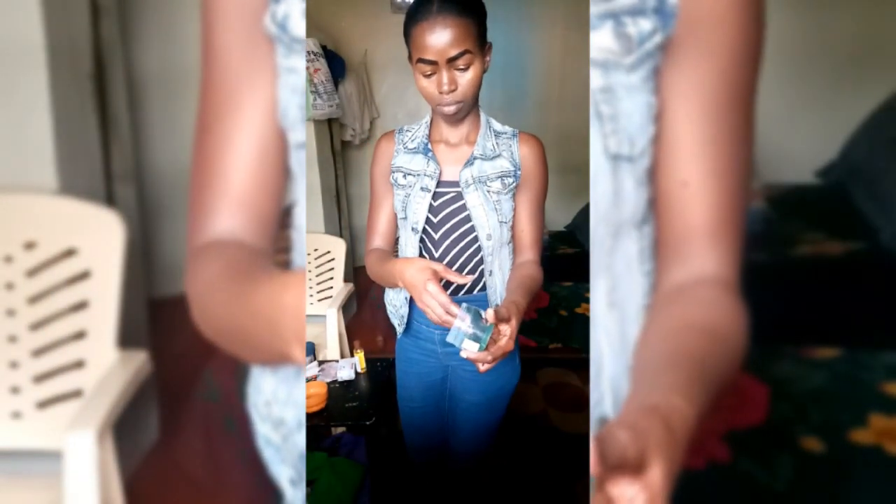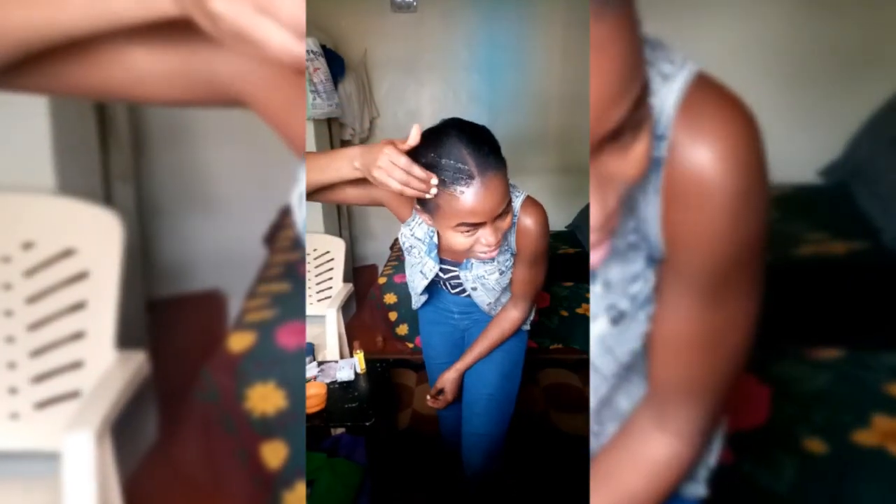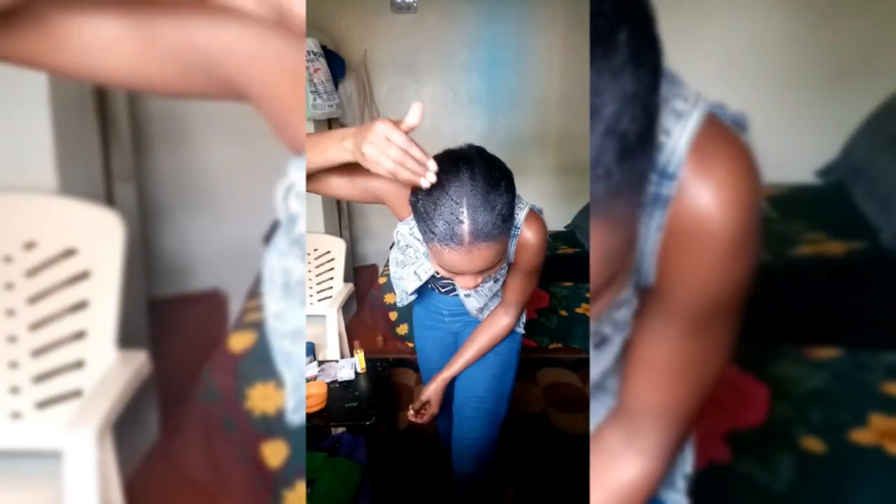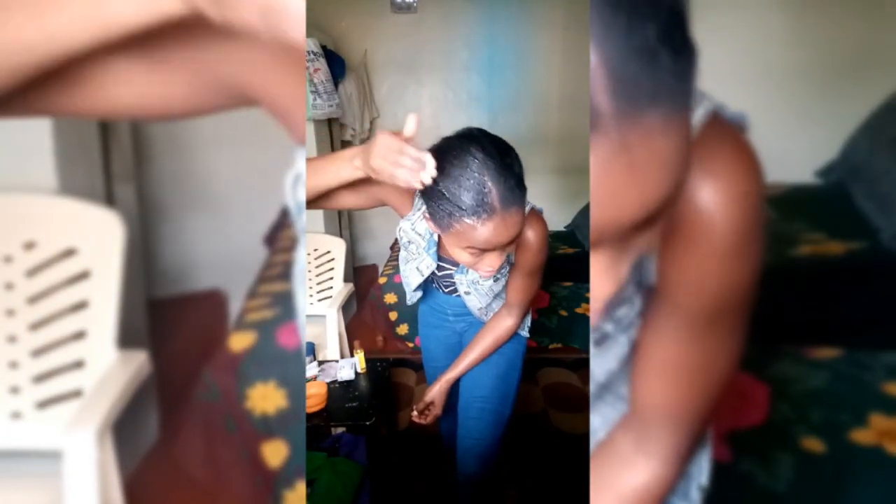I'll have my hair combed back into a ponytail, as you can see in the video. Then I'll go ahead and use my styling gel — in this case I'm using Soft and Free styling gel. This gel is not talked about very much, but I can promise you it's a really nice gel.